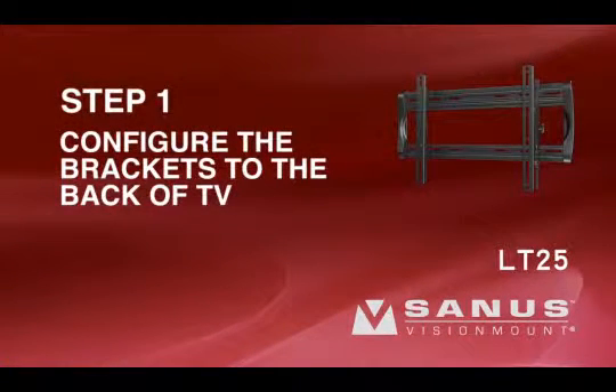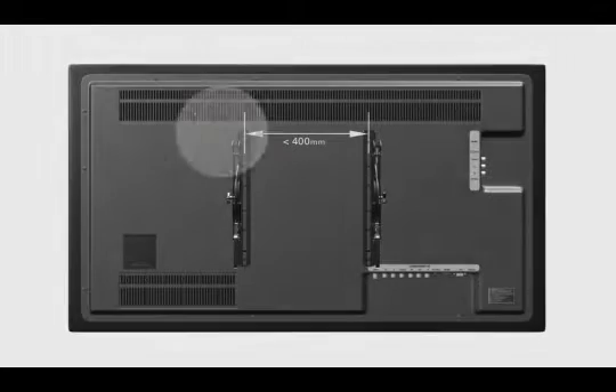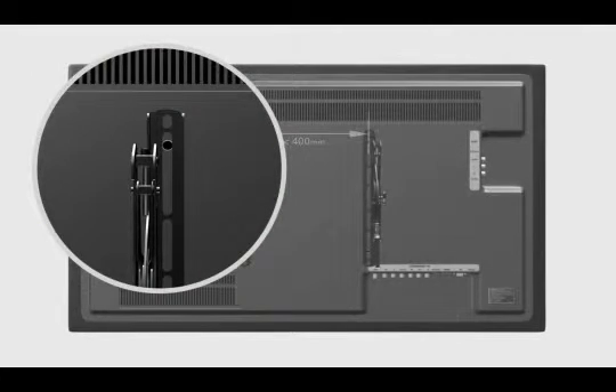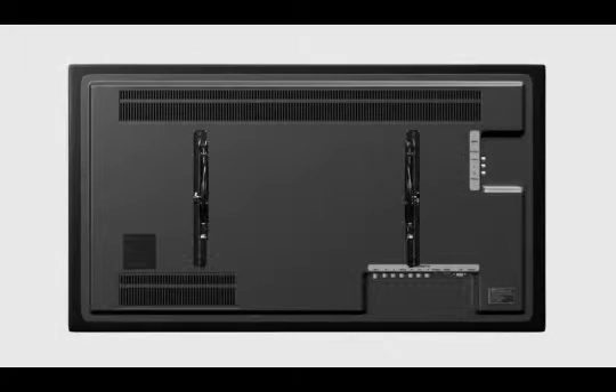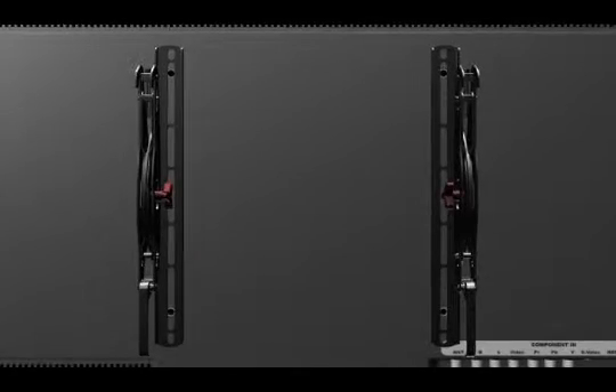Step 1: Configure the brackets to the back of your TV. If the width between the threaded inserts is under 400 millimeters, position the brackets with tension knobs facing outward. If the width between threaded inserts is larger than 400 millimeters, position the brackets with tension knobs facing inward. If desired, you may remove the adjustment knobs from the inside of each bracket and replace them on the outside of the bracket.